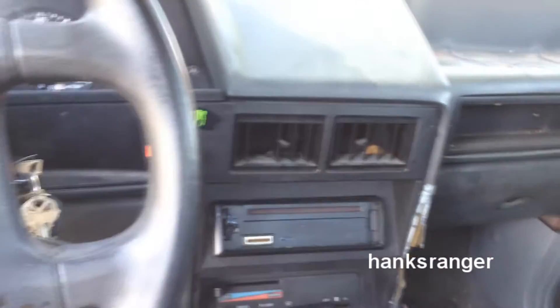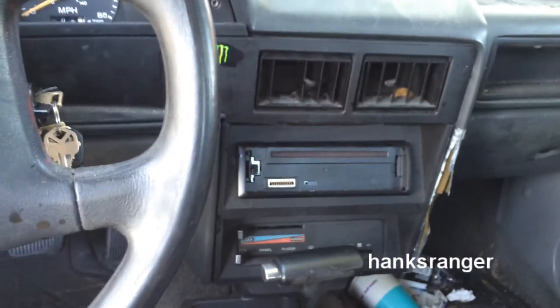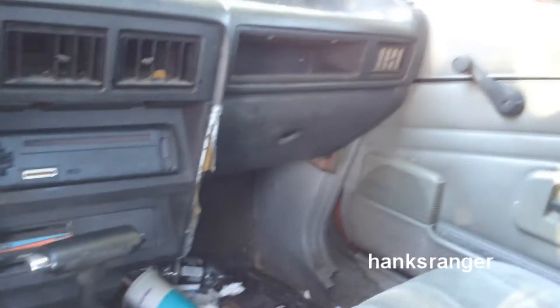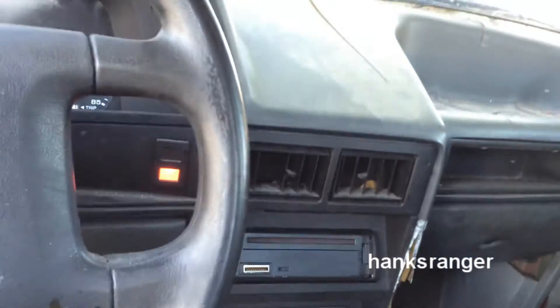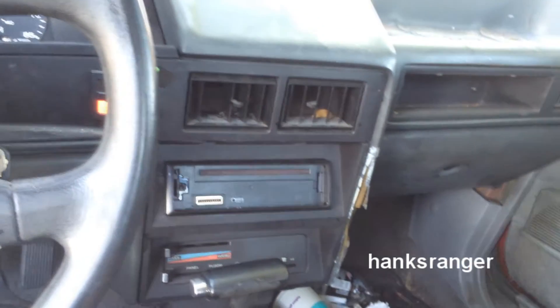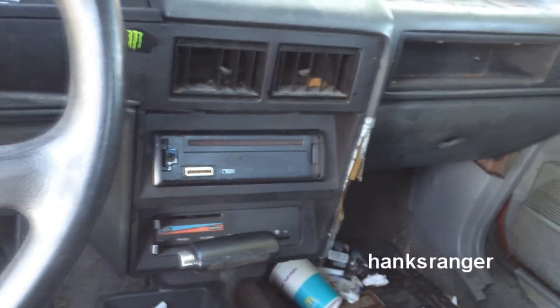There are two ideas I had with this thing. Either one, basically just drive it — drive it until it blows up. It's a hatchback, and as you can see the rear seats fold down all the way flat, so this would make a good little garbage hauler that doesn't get 14 to the gallon like my truck does. Or option B — 24 Hours of Lemons. Me and a buddy were talking about that and this would be a perfect car for it. If you don't know what that is, I put a link down below so you can look it up.